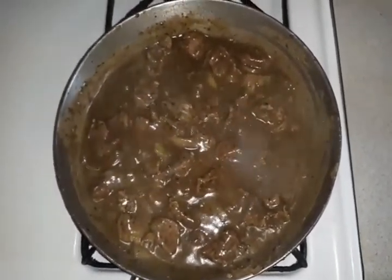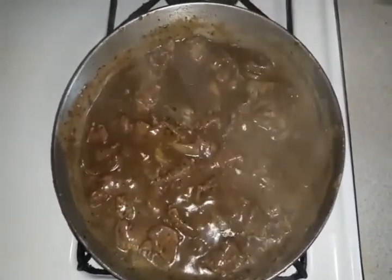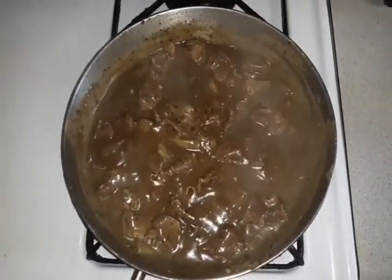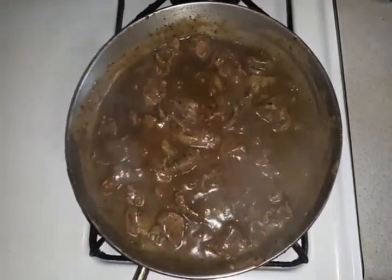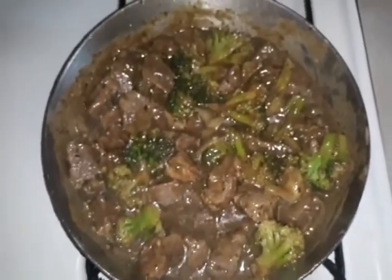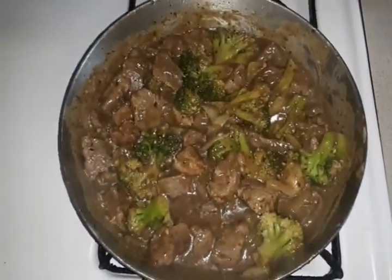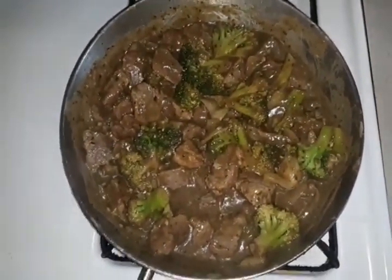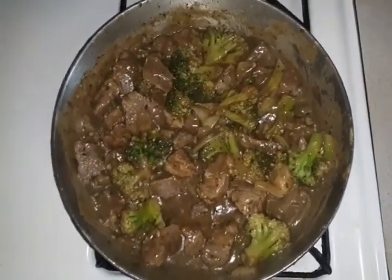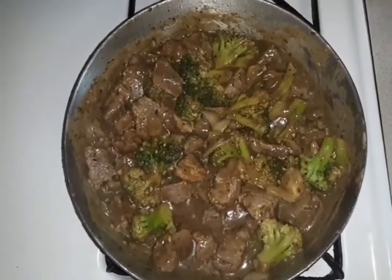I am going to add the broccoli back into this and then serve it over some rice. This is the end of how the beef and gravy turned out. I added my broccoli to it, turned my fire off, and there you have it — beef and broccoli. This was a real easy, quick, and simple dinner recipe to cook if you are in a rush. Hope you like this video.